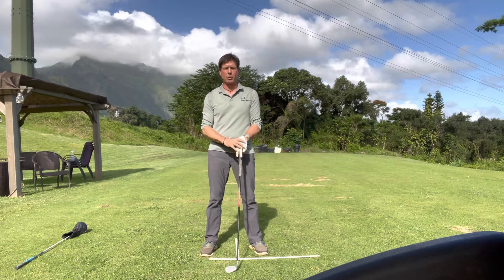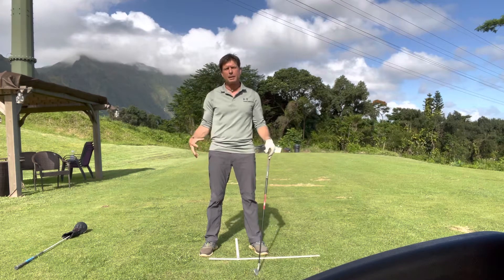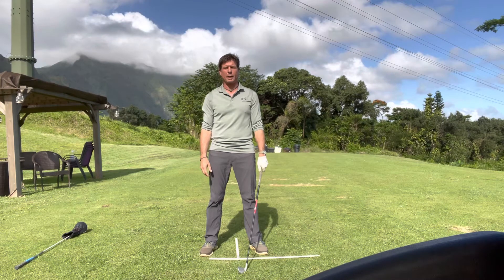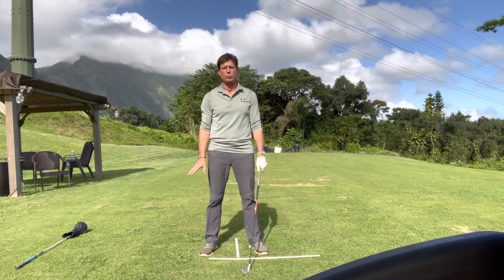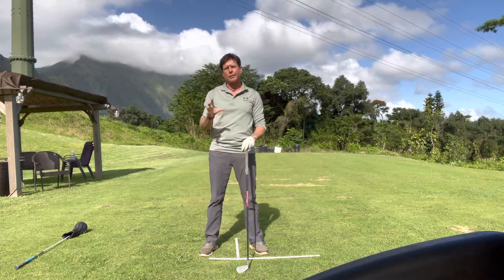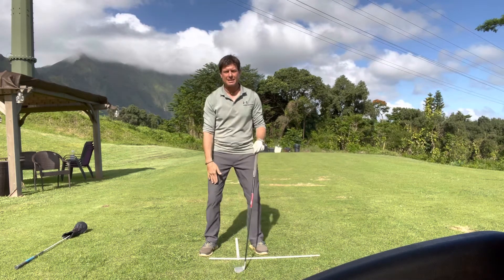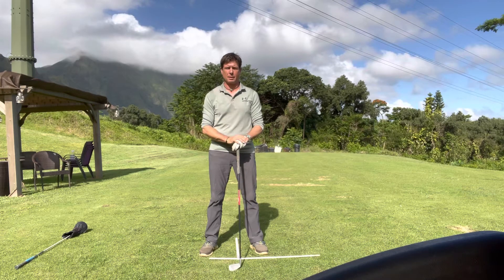Somewhere in the middle is probably best, and again this is a little bit of a case-by-case scenario. If you're a golfer who has a lot of knee movement — especially right and left sliding — a little bit of a pinch in would be beneficial, or tightening of the quads. If you're limited in terms of power and club head speed, pinching in the knees is probably going to restrict that, so having the knees a little more apart can help you turn more.